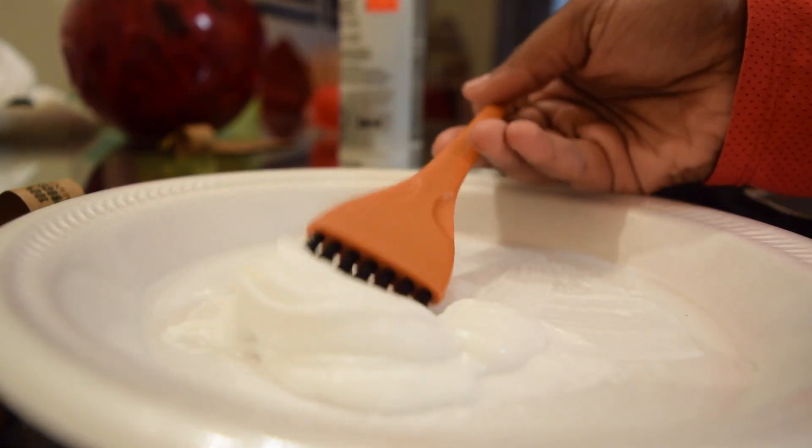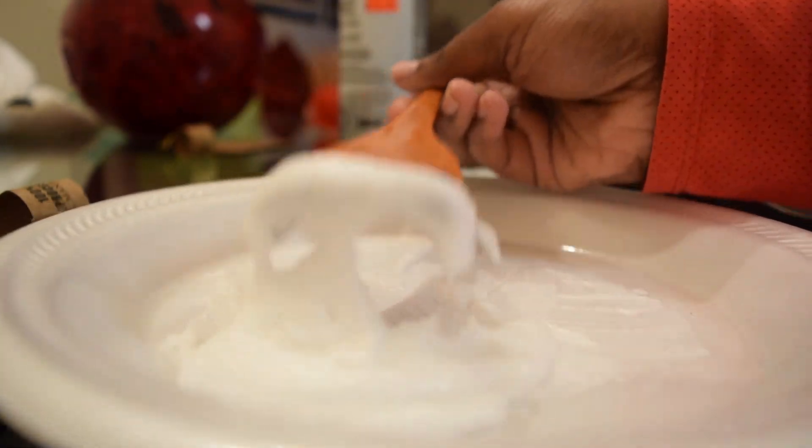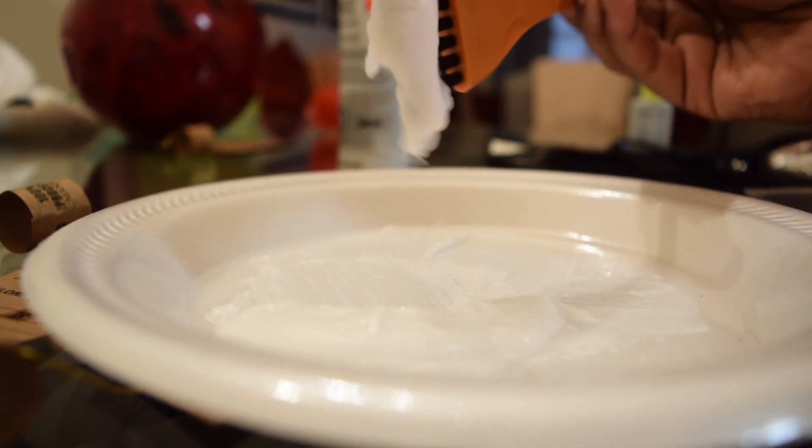I want to be able to do that and it doesn't really fall off — you see how if I scoop this up it's not really falling at all? That's the kind of consistency you want.